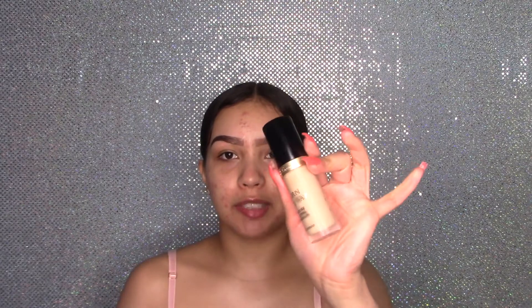Now I'm applying some of this Lip Glowy Balm by Laneige — it keeps your lips glowy. Now for some concealer: my Too Faced Born This Way Concealer in Shea Vanilla. I'm going to apply some and quickly blend it.